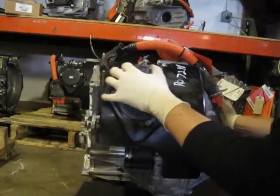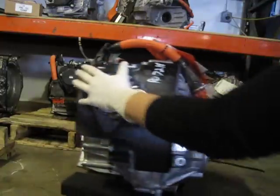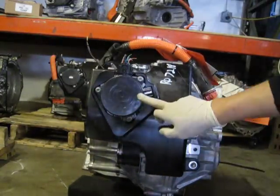Here we are in the used transmission department. See all of our transaxles — here is one for a Gen 2 Prius. And right on the back, as Raj suggested, is the power control motor.